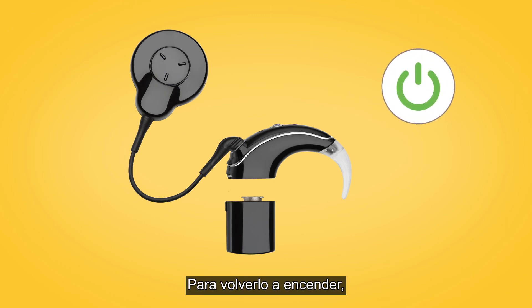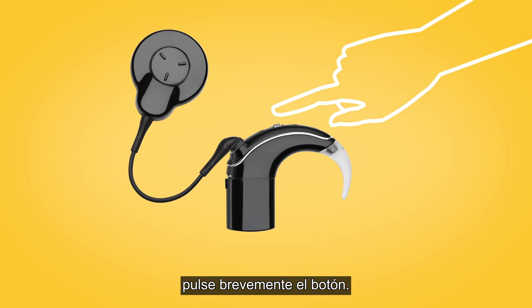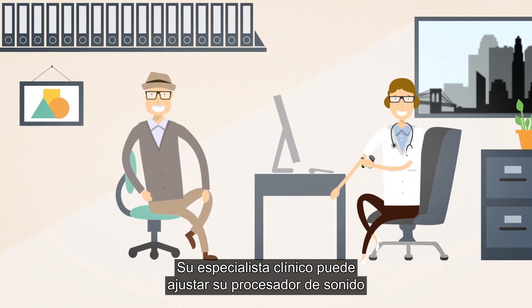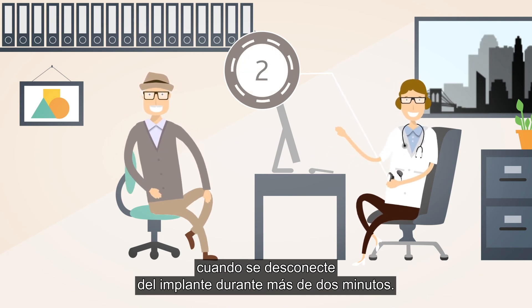To turn on again, either connect the battery, or if the battery is already connected, short press the button. Your clinician can set up your sound processor to turn off automatically when it has been off your implant for 2 minutes.